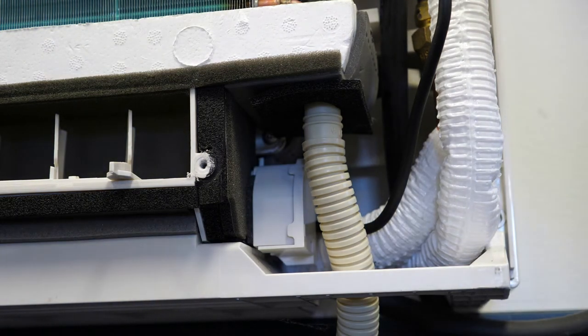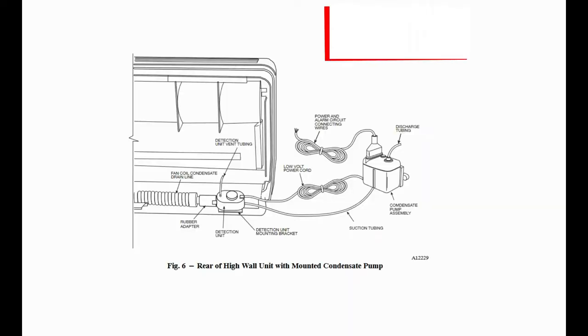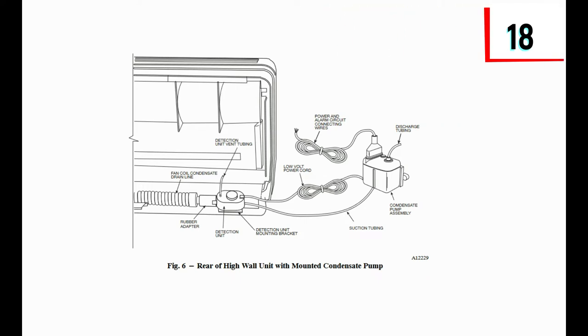When connecting to a gravity drain, care should be taken to ensure that the connector is pitched correctly and does not create a trap that will prevent water from draining from the pan. There is an inline condensate pump accessory available from Carrier, in addition to a variety of other aftermarket options.